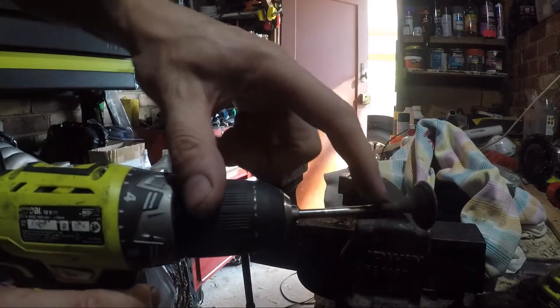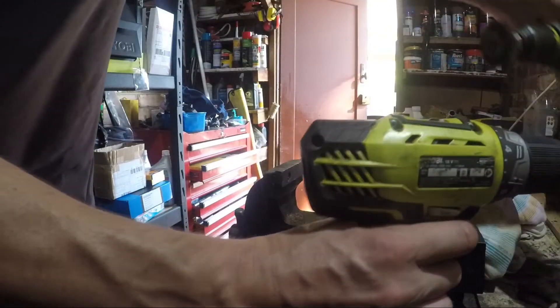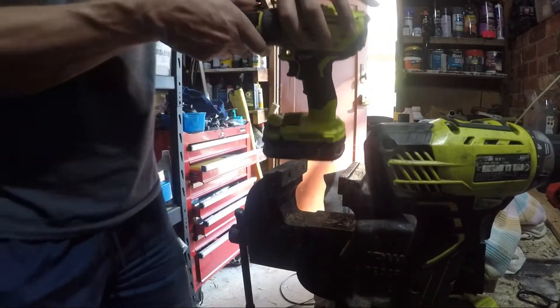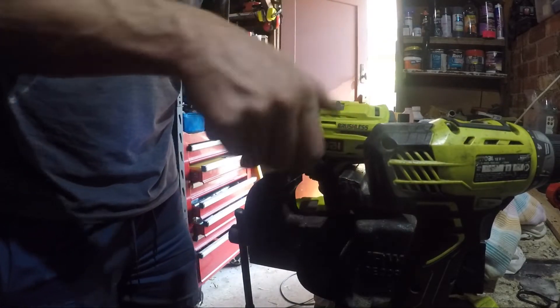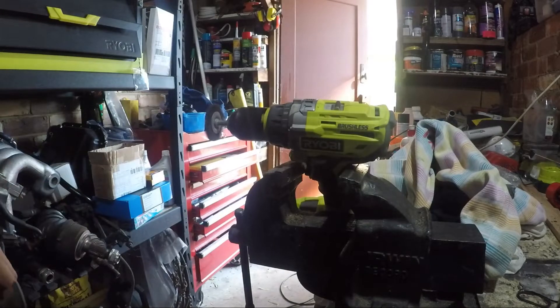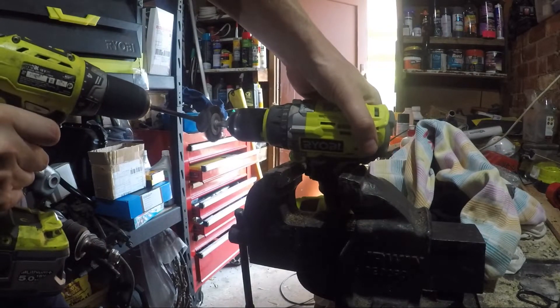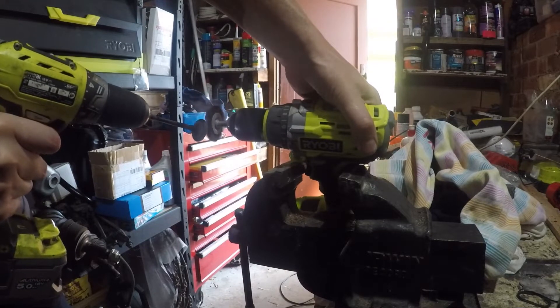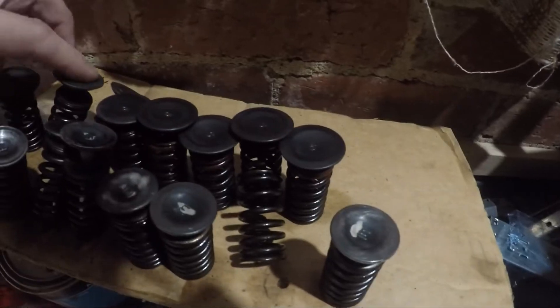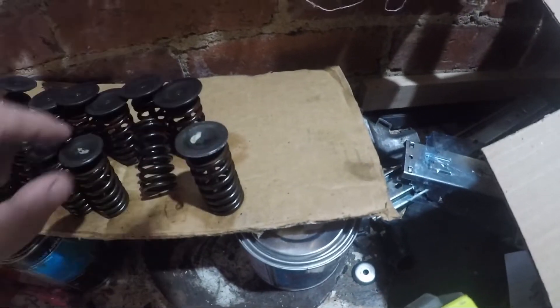To remove some of the crud off the valves, I found out that you can just put them in a drill like this. I used two drills — one with a wire wheel on it that I sit in the vise. Then you can just grab the second drill and use it on the valve. They come up like this — it takes away all of the excess carbon, or most of it. There's some that sticks in the middle that's hard to get rid of, but it does get rid of most of it, so it's pretty good.